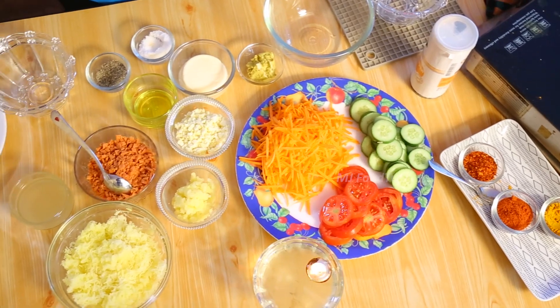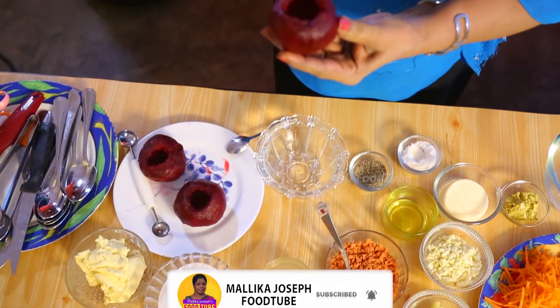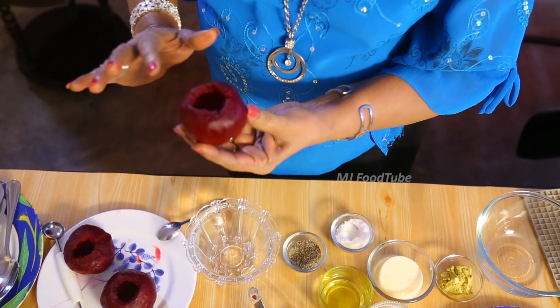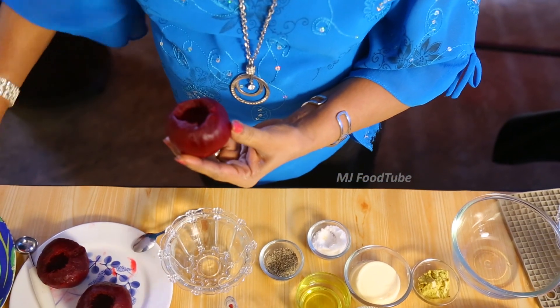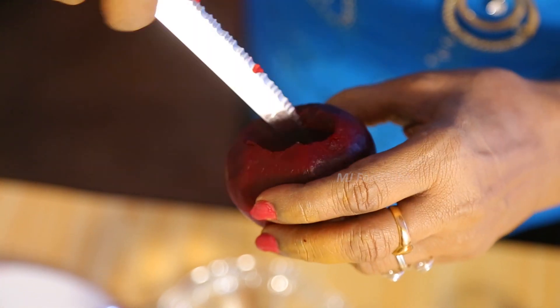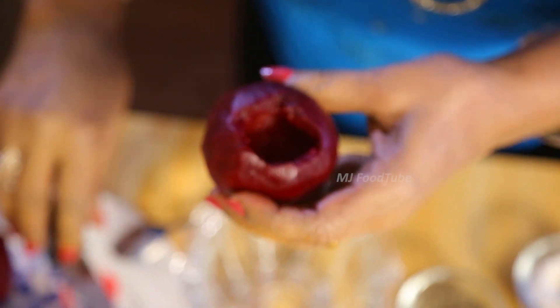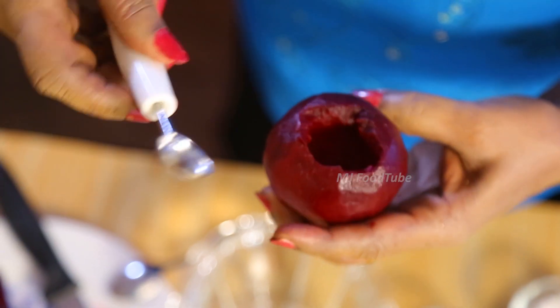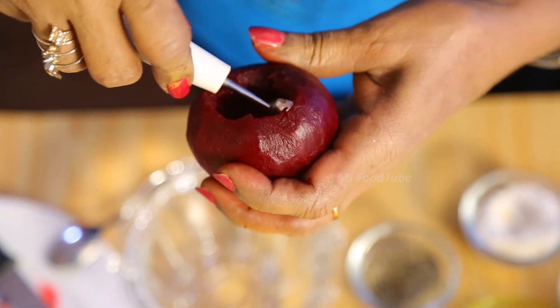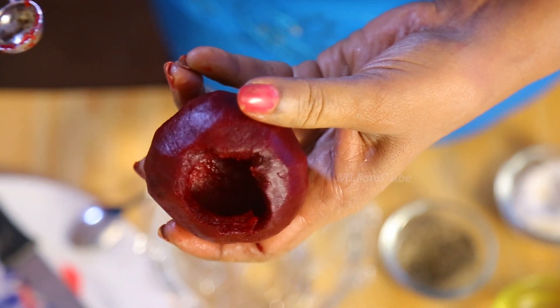Now I am going to show you how we have done the beetroot. I boiled the beetroot then removed the skin. After removing the skin, first thing you have to do is cut the top portion, slightly scoop it out, cut the bottom portion and keep it ready, and then with the melon scoop you nicely scoop it out. Since it is boiled, it is easy to scoop.